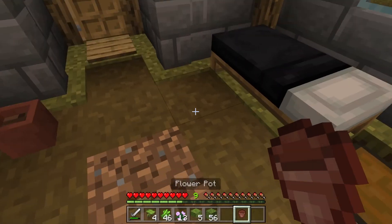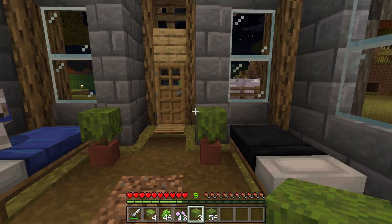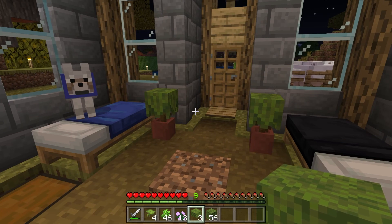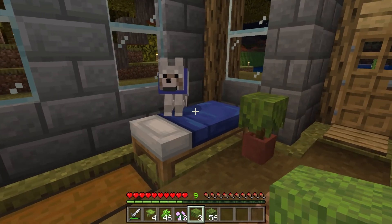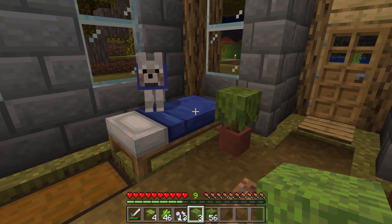The flower pots stack, so you can have a couple of flower pots and put in some interesting features. It kind of adds to the decorative build of your Minecraft world. Alright, I hope you found that interesting and useful and I will see you in the next one.